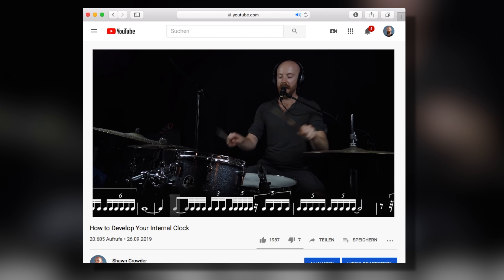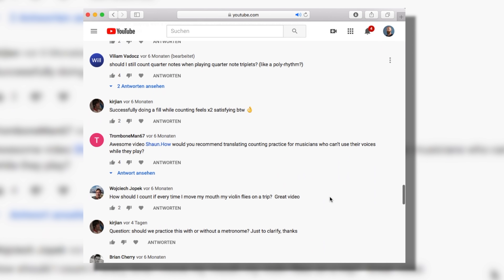A while back I made a video about counting and how counting can be one of the keys to improving your rhythm. I got a lot of questions on that video, so in this video we are going to dive into some of these obscure questions about counting. So buckle up, get ready, here we go.